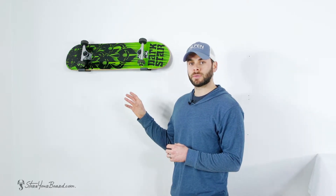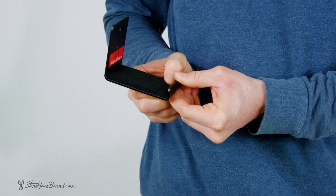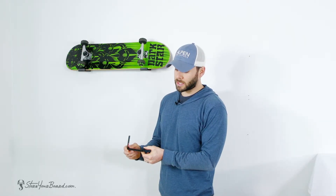Each rack is made from heavy-duty aluminum for durability, to hold the weight of your board, as well as ensuring it won't rust over the years. Each rack is also equipped with a nice felt padding on the inside to both hold your board in place as well as prevent any scratching or excess damage to your board over the years.